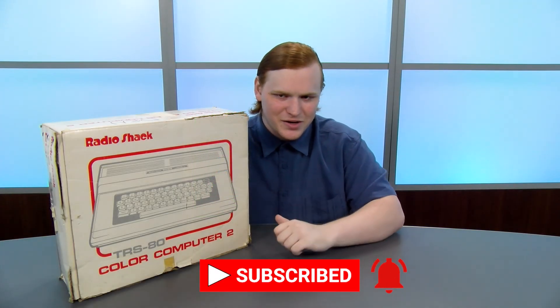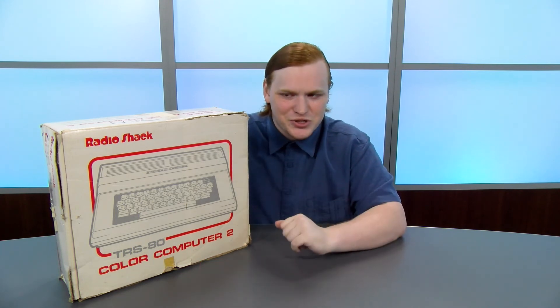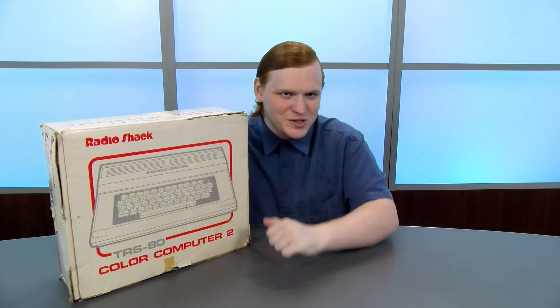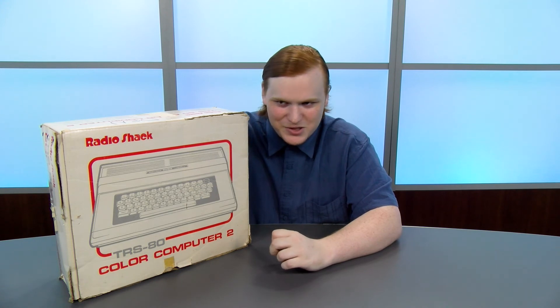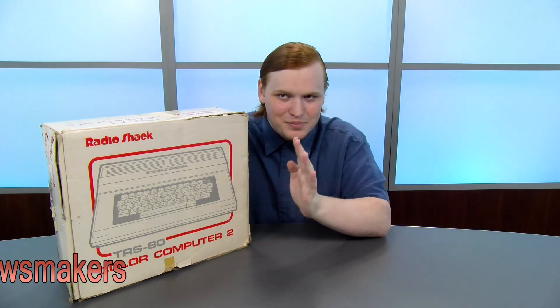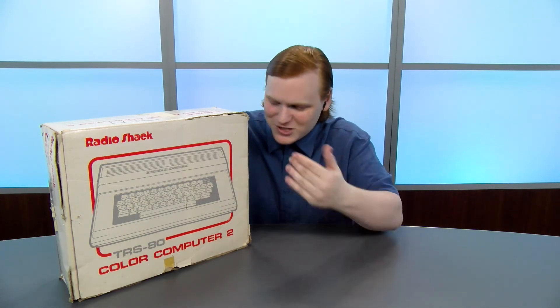That's all for this video. Make sure to subscribe — we've got tons of great videos coming in the future, including that Color Computer 3 video I mentioned. Also, make sure to join our Discord server so you can talk about your fond memories of this beautiful system with me and a bunch of other geeks just like you. And of course, if you'd like to help us keep the lights on, please take a look at our Patreon. You can get exclusive perks like the ability to watch these videos before everyone else. See you guys next time.